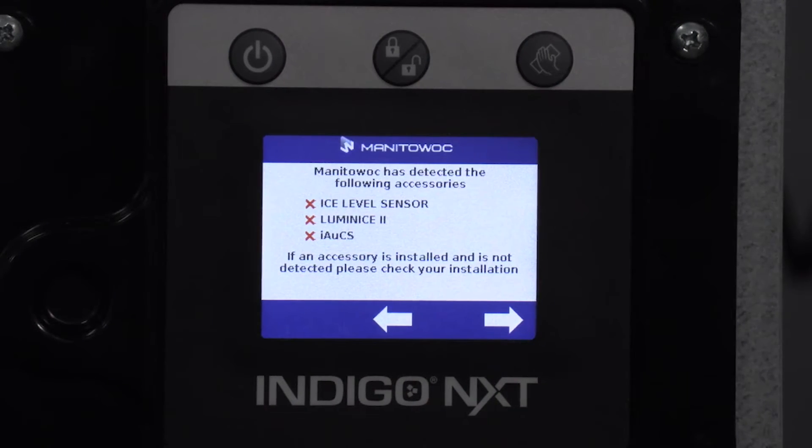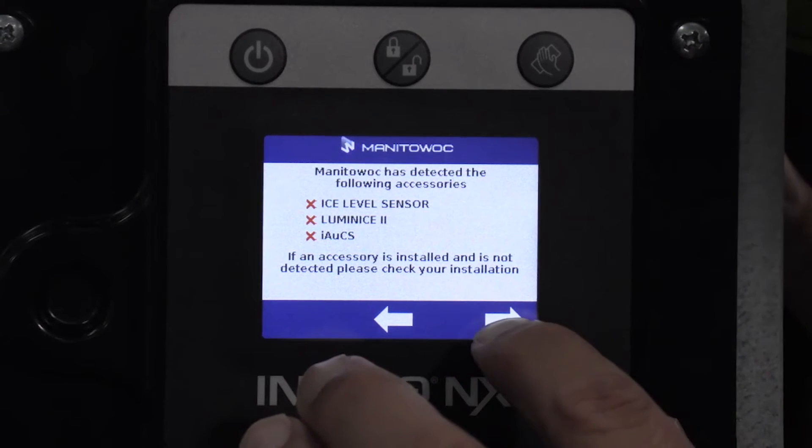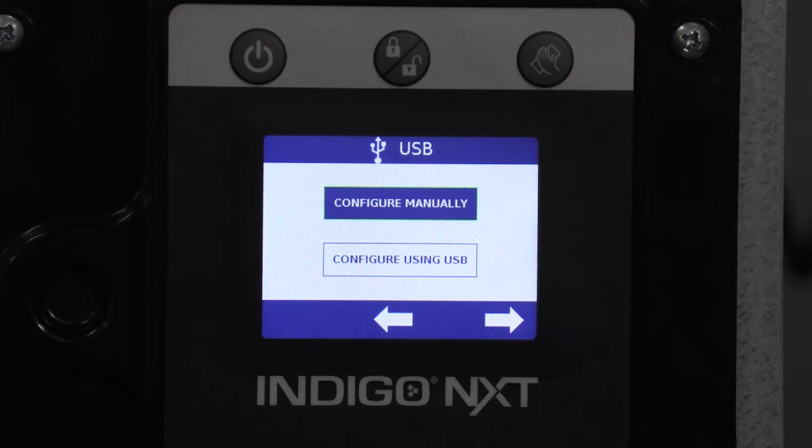Interestingly, the Indigo NXT auto-detects any accessories. On older Indigo machines you had to manually tell it about accessories; now it's plug and play. If there's an optional bin level sensor, a Luminice UV accessory, or an automatic cleaning system installed, it will detect them automatically. If an accessory shows a red X, it means it's not being detected — check your installation. Mine has no accessories today, so all show red X's.